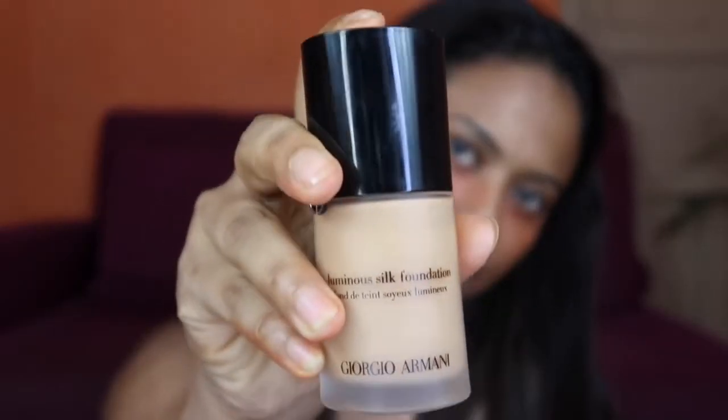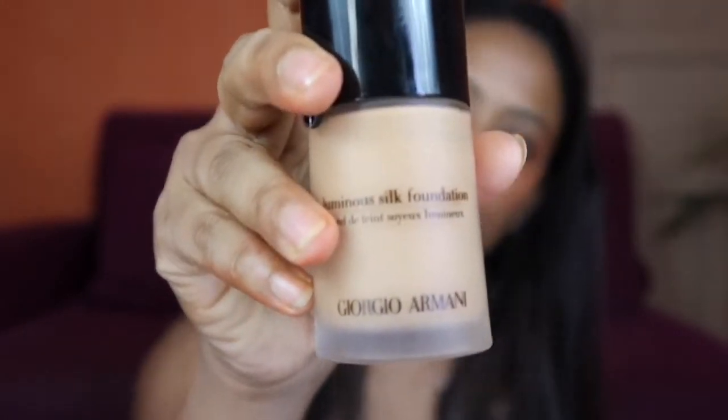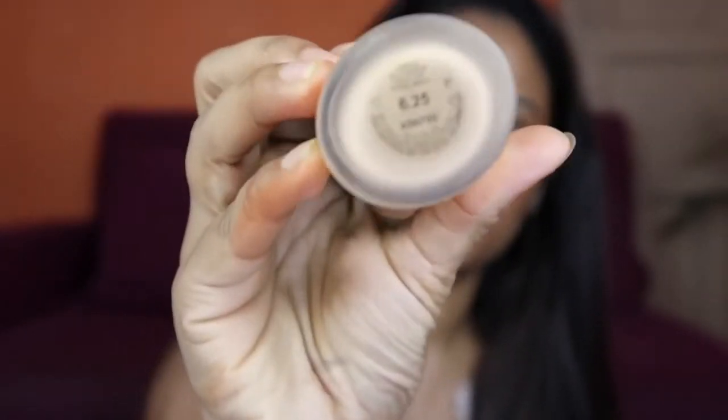Now I am going to apply this foundation. This is from Giorgio Armani — my shade is 6.25, and this is the Luminous Silk Foundation. I am going to use the foundation directly on the face because each and every drop of this beauty is very costly. You can use any foundation for your skin type and tone.